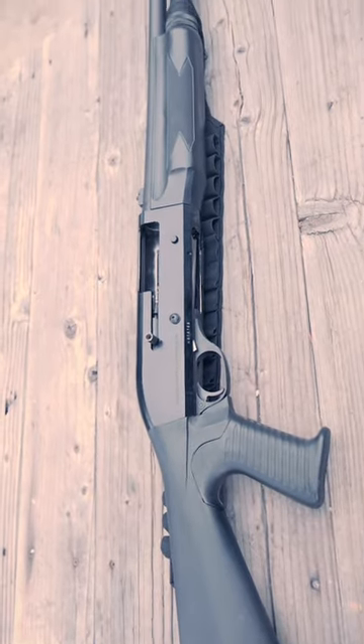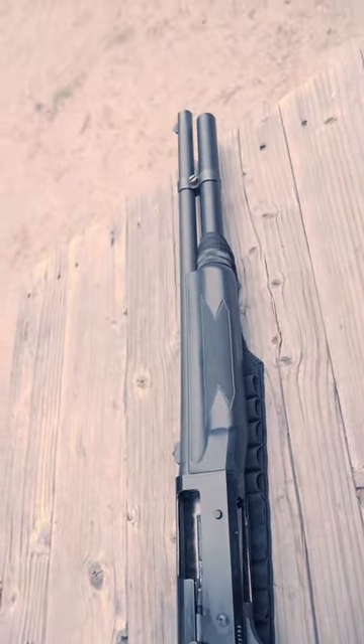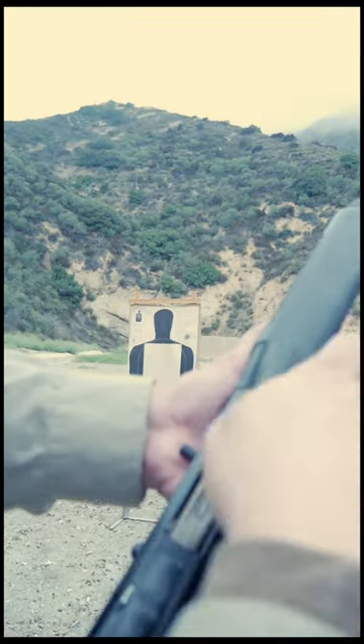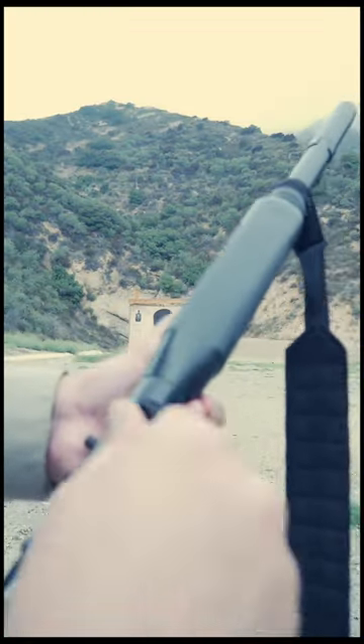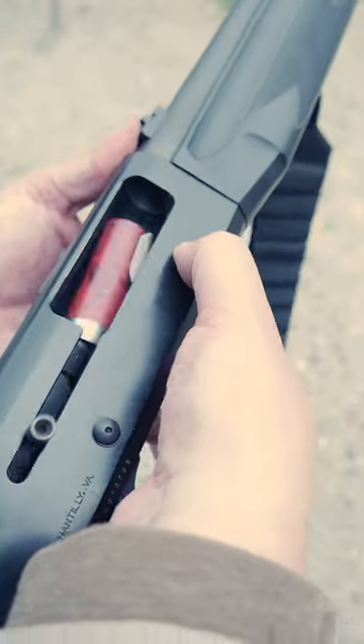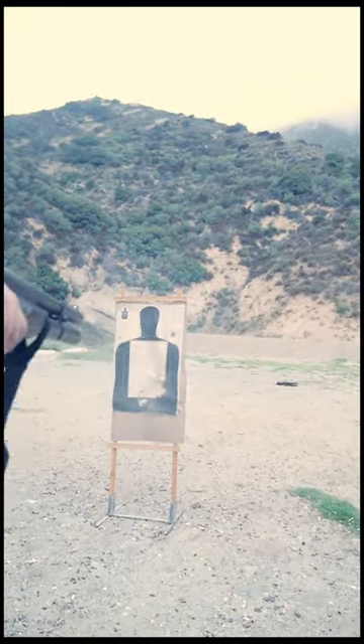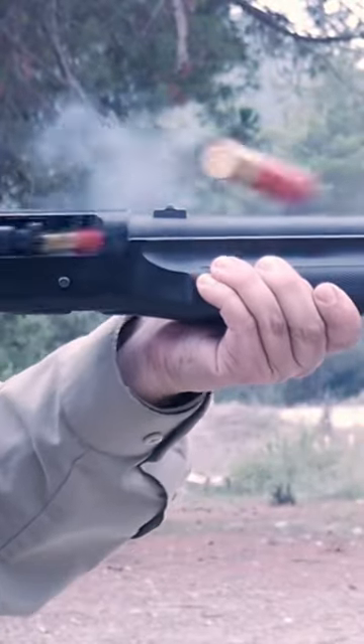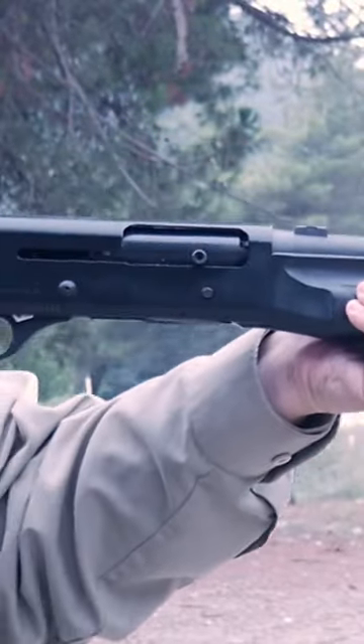The HK M1 Benelli Super 90. First introduced way back in 1986, this is the granddaddy of the Benelli M4. Operating off an inertia recoil system, the M1 chambers up to 3-inch Magnum shot shells. With a standard capacity of 7, the HK-marked versions have the ability to ghostload an additional round.